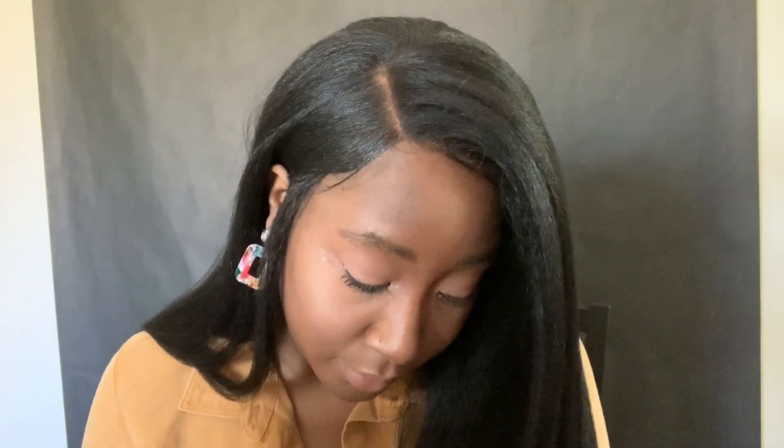So this is the final look of this wig. I hope you guys enjoy this video — don't forget to comment down below, like and subscribe to my channel. I will see you in my next video, bye!